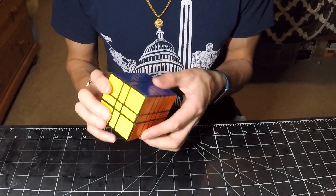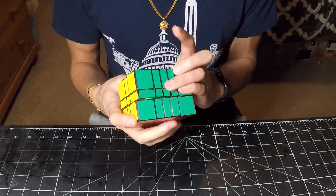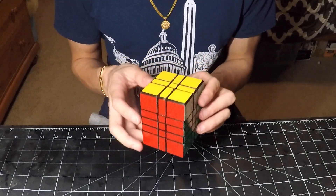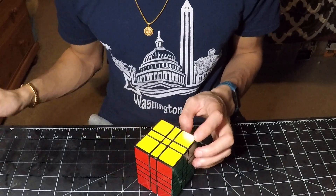Hopefully that has demonstrated how the puzzle performs in normal use. And it is certainly speed-cubable. So with that, thank you all so much for watching, and I will see you in the next video.